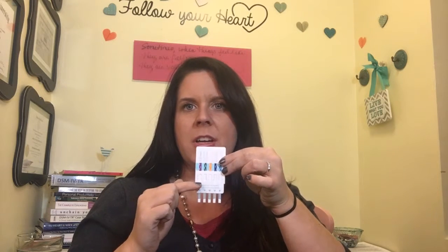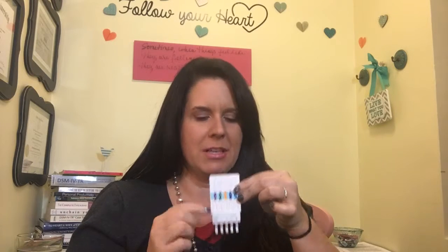Once you have the urine — and you really don't need a whole lot, just a little — you will dip the test down in the urine. You want to submerge it right up to where this plastic part starts, then hold it in there for about 30 seconds. You'll see the urine start to creep up into these little windows, and once it's creeped all the way up to the top, you just put the lid on it and set the test down.